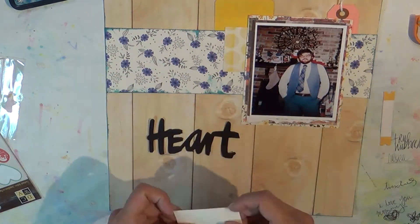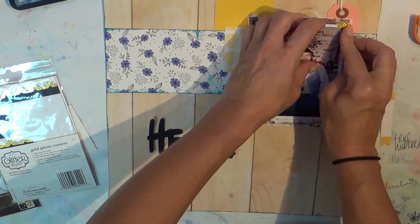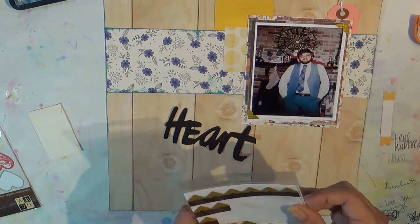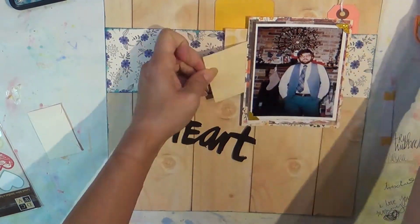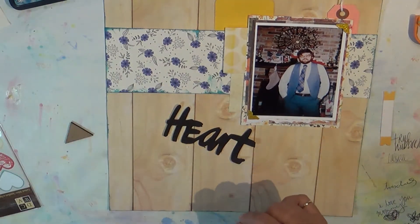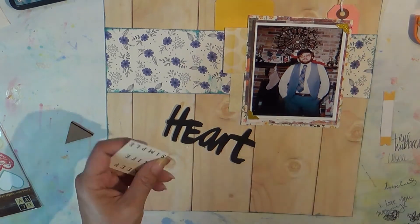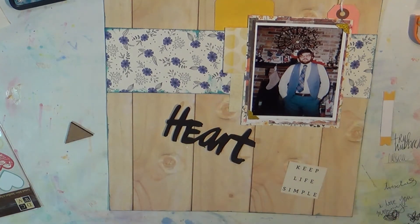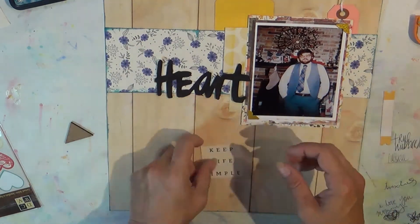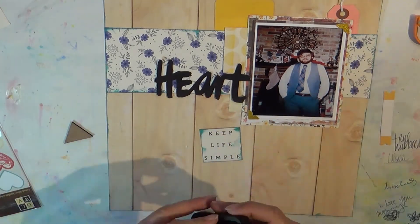Slight interruption — my daughter came home from work, so I'm back to the layout. This is a set of just tags and scraps that I had in my stash. There are some gold photo corners that I've had in my stash forever, and I believe they are Recollections. And then I'm just going to add some of those little cut-aparts from Simple Stories.